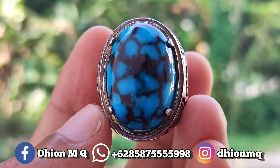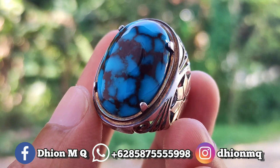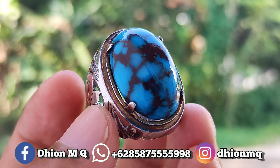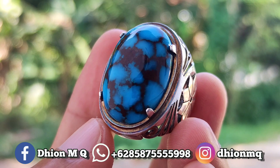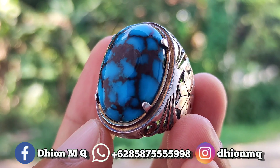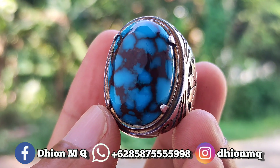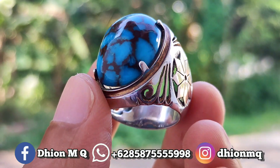Untuk harganya yang ini Rp3.750.000 ya. Silahkan bila nantinya Anda berminat, bisa langsung menghubungi saya — santai saja ya, tidak perlu sungkan.